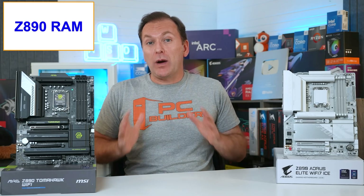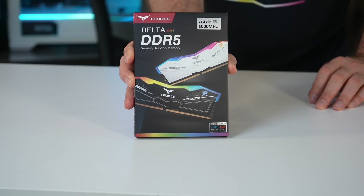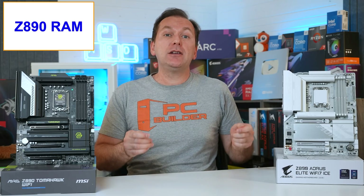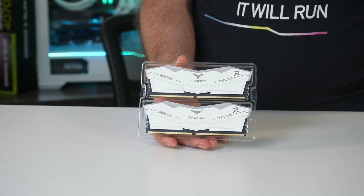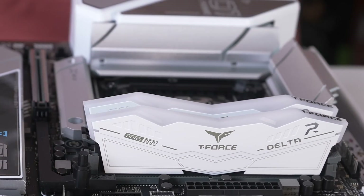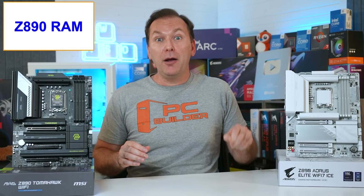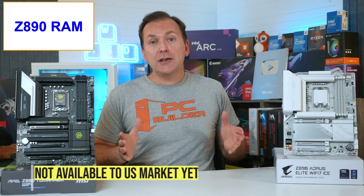Let's talk Z890 motherboard RAM because there are lots of changes. First, Z890 is DDR5 only - no more split support with DDR4 as with previous generation motherboards. A new type of DDR5 stick is coming to the PC enthusiast space. Current sticks are called Dual Inline Memory Modules or DIMMs. Desktop PCs currently use Unbuffered DIMMs or UDIMMs. The new sticks have an extra little control module to communicate with the CPU memory controller and are called Clocked Unbuffered Dual Inline Memory Modules or CUDIMs.